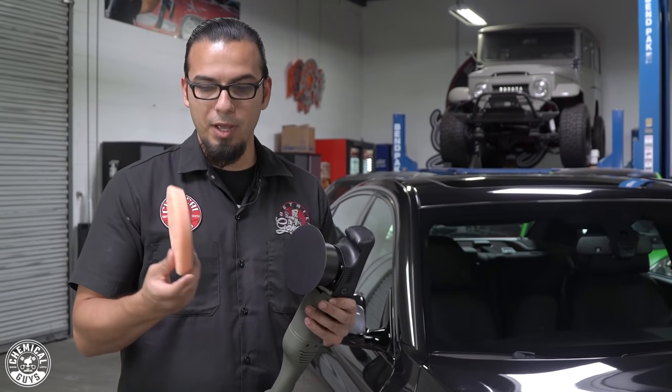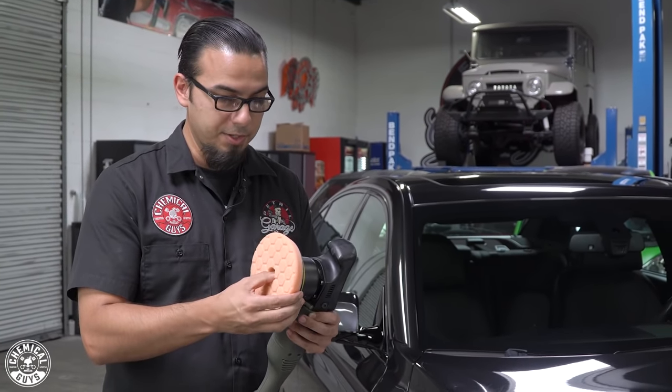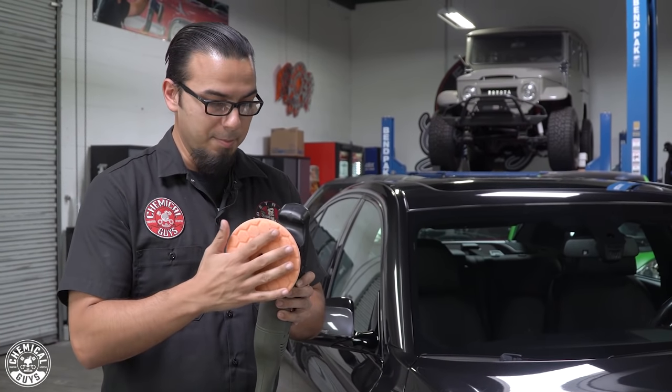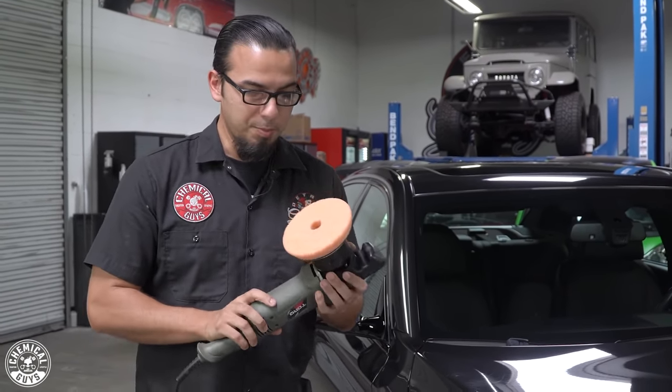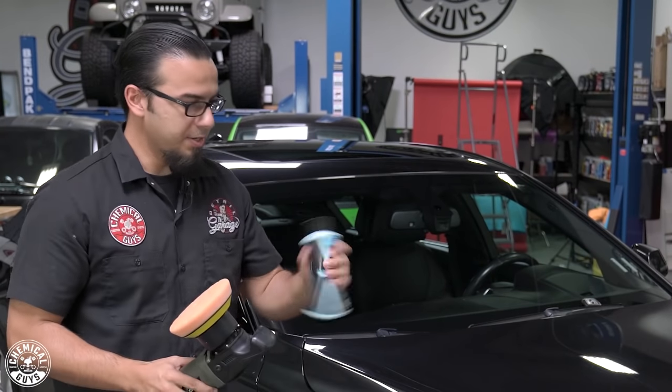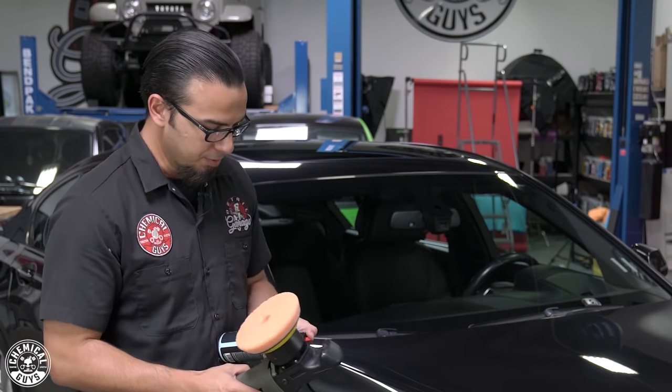To begin, we're going to attach our orange X-Logic pad. We're going to center it as best as we can so it's not offset on the machine or causing any misbalance. Then we're going to apply five dime-sized dots of the VSS, which is an all-in-one polish — so we're only going to be using one product today.